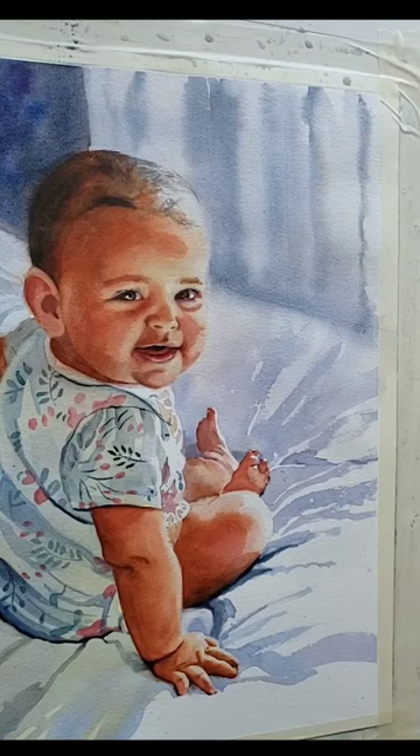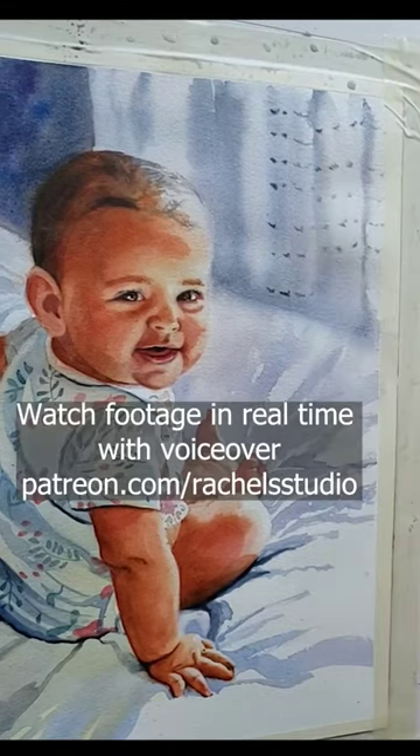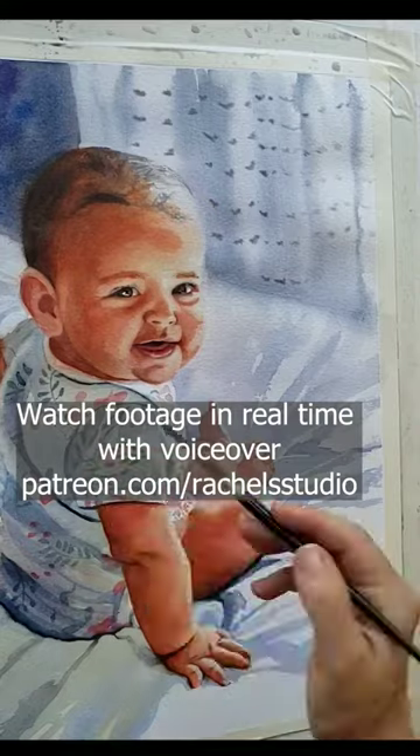I wait for the drapes to dry a little bit to a wet-damp but not glistening moisture level, and then paint in the dot pattern with cream-consistency black paint, so the pattern is apparent but still looks blurred out and soft.